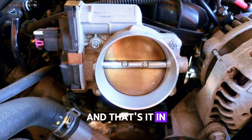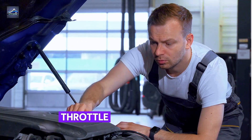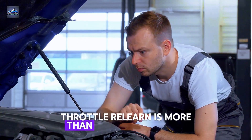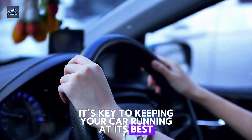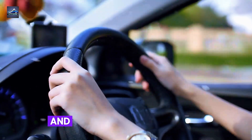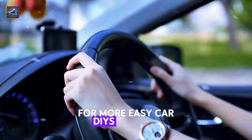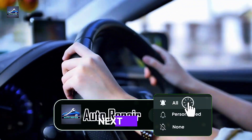And that's it. In just a few minutes, you've fixed that throttle issue with a reliable OBD2 scanner. Throttle relearn is more than just tech jargon — it's key to keeping your car running at its best. If you found this tip helpful, don't forget to hit that like button and subscribe to Auto Repair for more easy car DIYs and pro tips every week. Thanks for watching, and I'll see you in the next video.